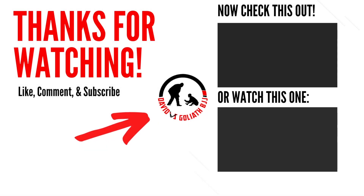There you have it — how to escape bottom side control against a guy who severely outweighs you. Hope you guys enjoyed today's video; if you did, be sure to like, comment, and subscribe, and I'll see you in the next video.